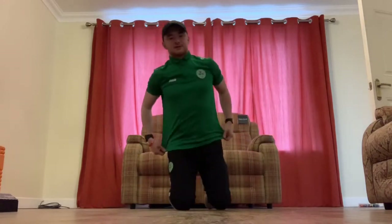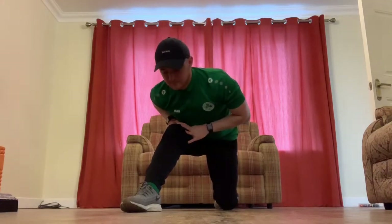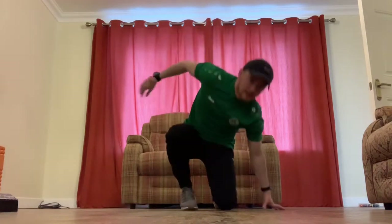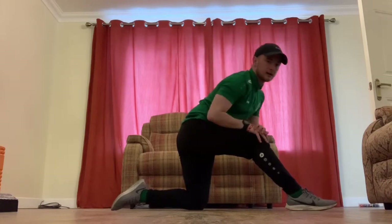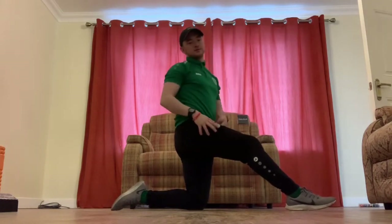For our hamstrings — left knee on the ground, right leg out, little bend in the knee — we're just hanging over. Hold that, then swap over and do the same on the other side.